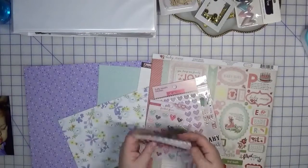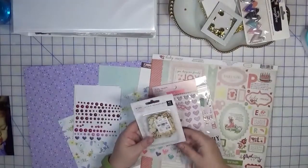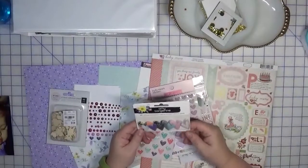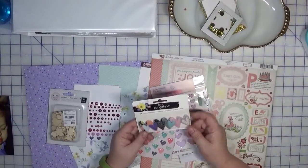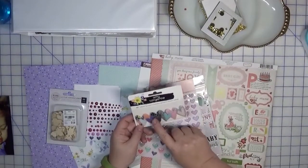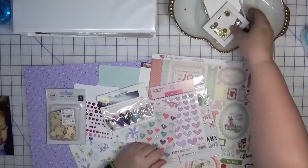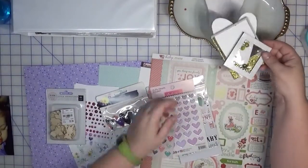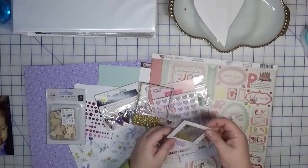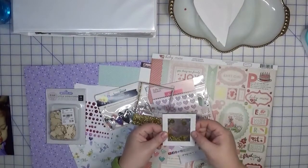I also have an assortment of enamel dots. I went and pulled from Pink Paisley Little Adventurer wood veneers, and I also pulled in these Amy Tangerine inflated ephemera, mostly because of the purple — and this is where I got inspired with the black, because there's black in here. So I've got the purple and the mint and the black; that might be kind of fun. I don't use frames very often, but I think I should challenge myself to start using them.